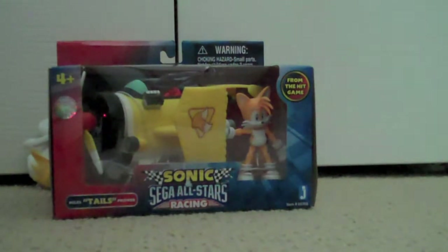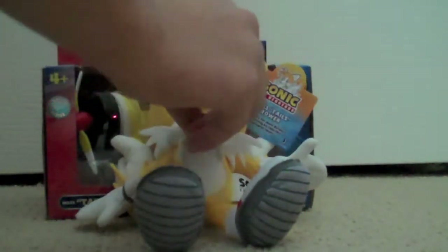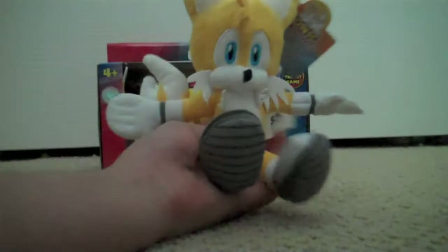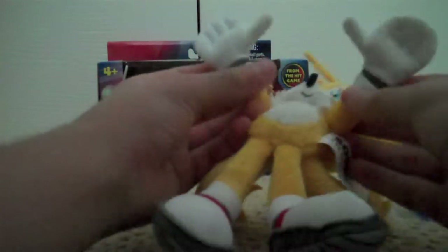But before I start unboxing and reviewing it, I want to review the Tails plush by Jazzwares. Tails is very nicely done — he has the treads under his shoes, the gray cuffs near his socks and on his gloves. Nice expression, just a little smile. He's made of a nice material. Overall he looks really good, and there's no articulation because it's a plush. The bangs are okay.